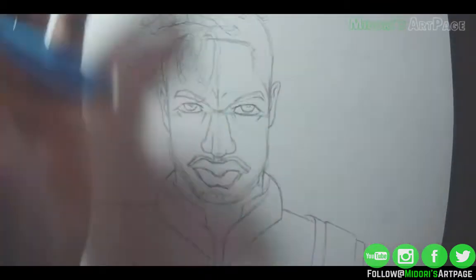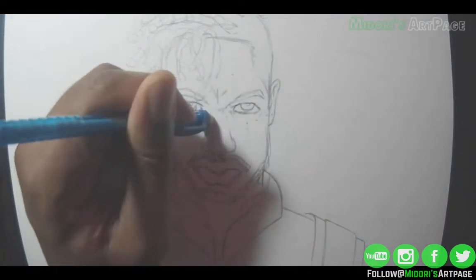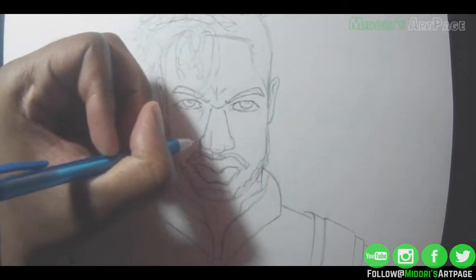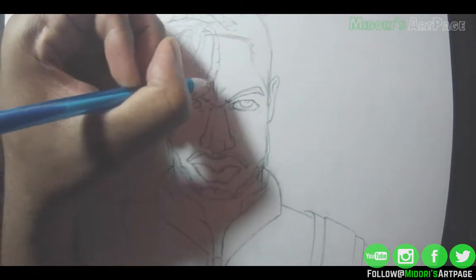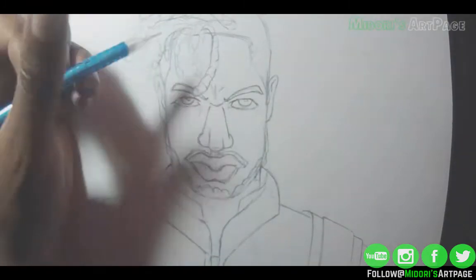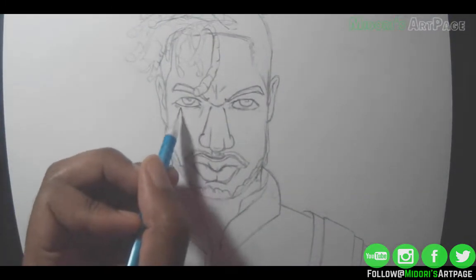Now I'm going over and erasing where I drew the cross to measure the face. One thing you have to make sure is to use a lighter pencil so it's easier to erase the guidelines. Now I'm going in and putting some detail into his dreads. I want to make sure it's not too detailed because I'm definitely going to be doing watercolors with it, so I've got to keep it simple for now. Just a little bit more detail in his eyes and it's pretty much done.